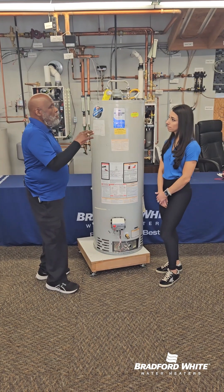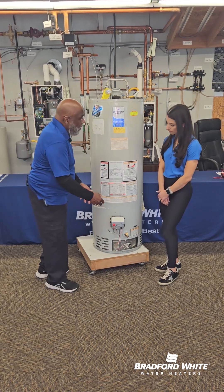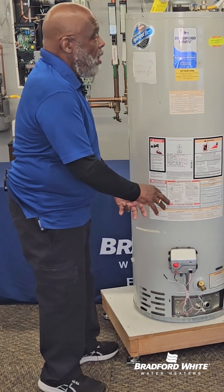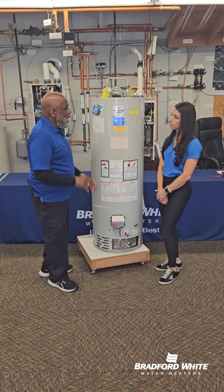If we're doing a maintenance flush, you don't turn any of your utilities off, whether it's electric or gas — you leave all the utilities on. You take a five-gallon bucket, open the drain valve, and let water out until the bucket is full. That would be your maintenance flush.